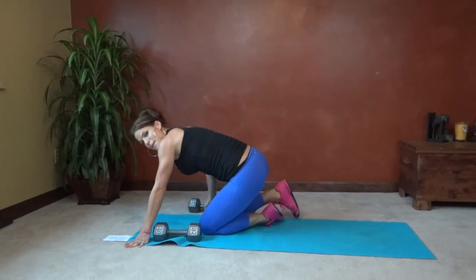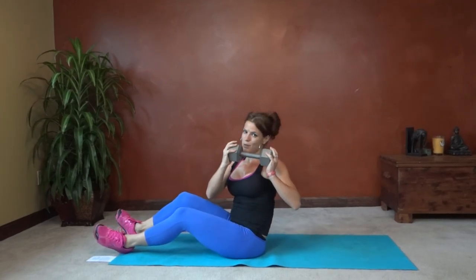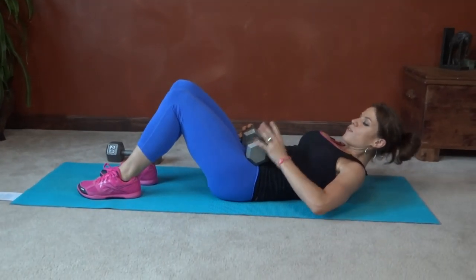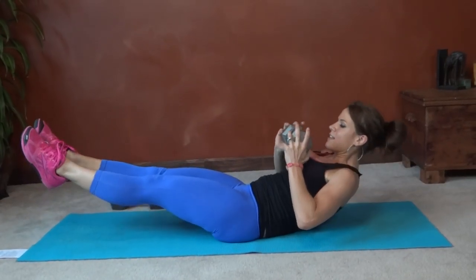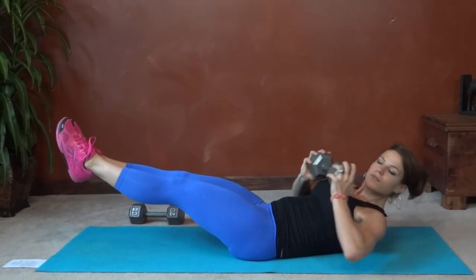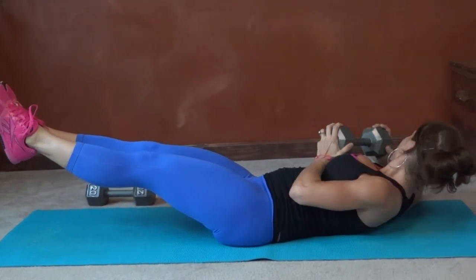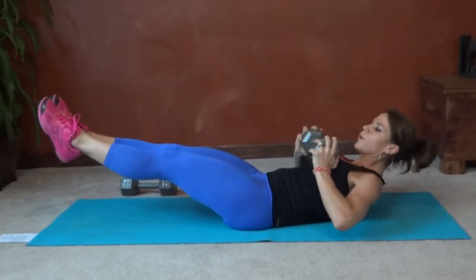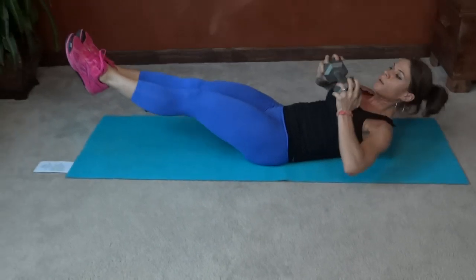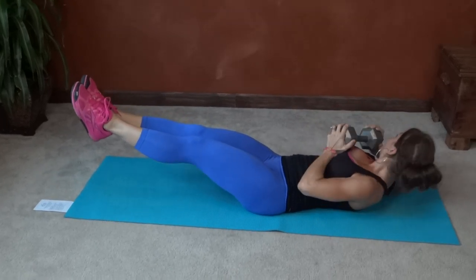Next we have weighted temple tap abs — we get to lay down again. Weight goes in between both hands; make sure you're holding it securely. Core pulls in tight, belly button to the floor, make sure you can breathe. Extend the legs and reach toward the top corner of your mat. Keep the shoulder blades lifted throughout. Completing all ten reps.